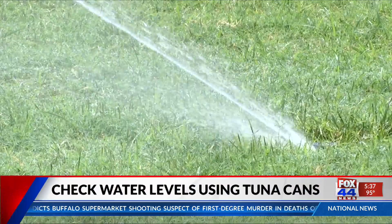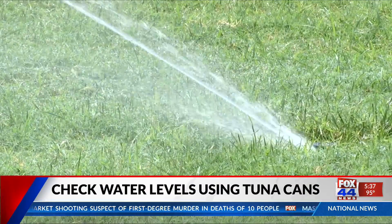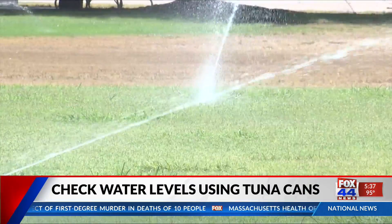Are you fighting inflation and want to save some money on your water bill? The Brazos River Authority says using the right amount of water for your lawn is both economical and good practice. The organization recommends placing three to five empty tuna or cat food cans at different distances from your sprinkler.